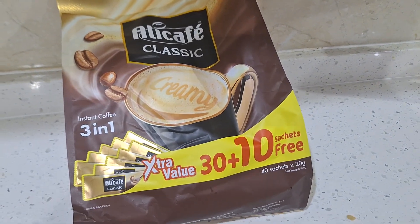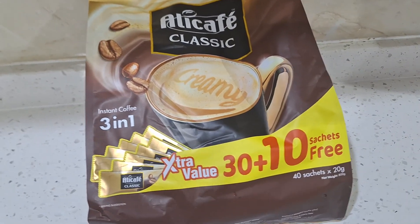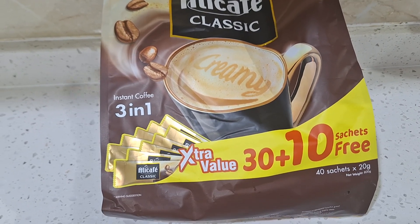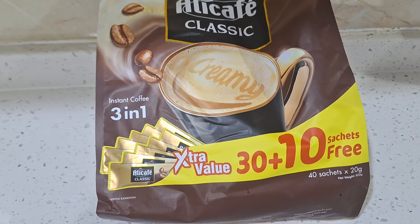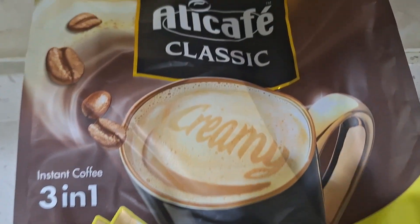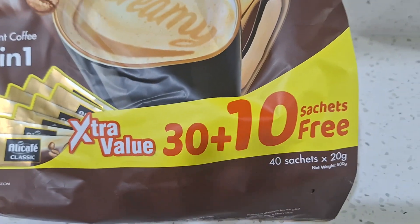Hello, my good people, welcome back to my channel. Today I'm going to be doing a review focusing on coffee, because here in the UAE people love coffee a lot. There is also the coffee Arabic people drink, but this Ali Cafe Classic is the one I love because the other one is stronger for me. So today I'm going to be reviewing this Ali Cafe Classic.